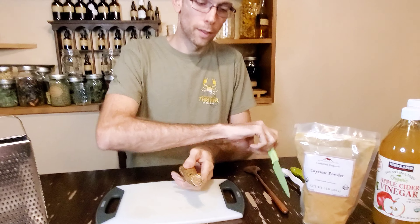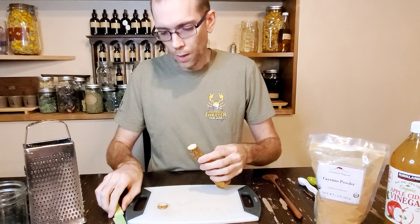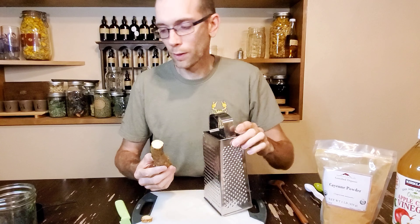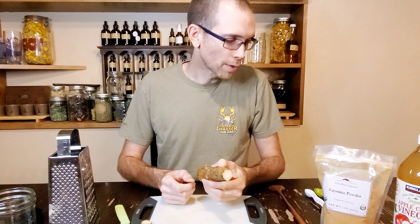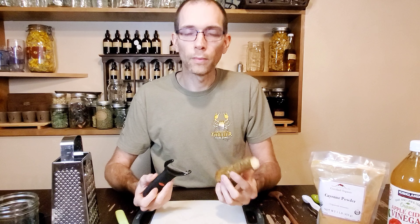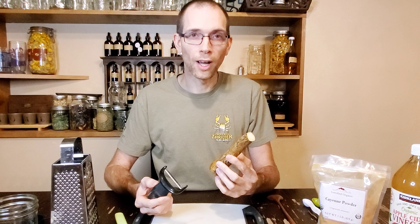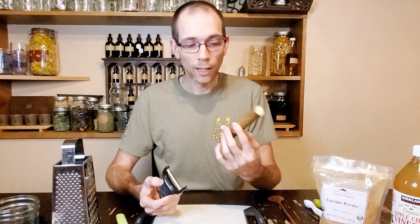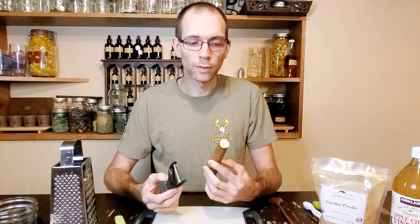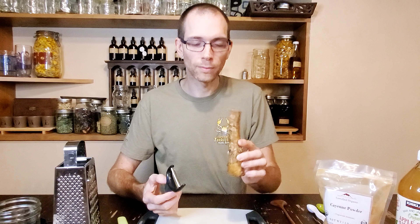So to start, I'm going to grate the horseradish. Now part of the fun of this is doing this part of it. You could do it in the food processor, but I encourage you not to do it in the food processor, because it's like medicine doing this work. This is going to smell a lot — it's going to smell very potent. It's going to get your eyes watering and your nose running while you're doing this process. It's like the first step of feeling better. It's very similar to chopping onions, except worse.